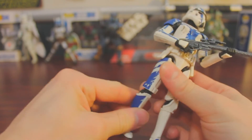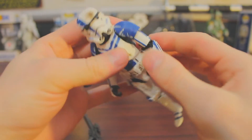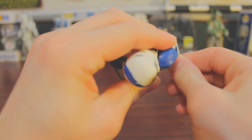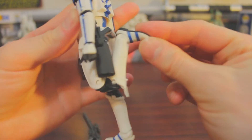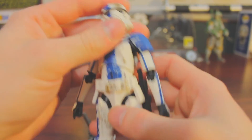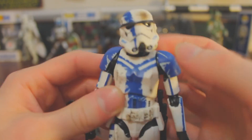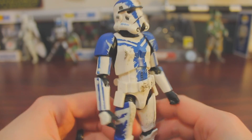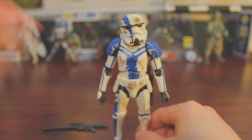Unfortunately this is still the same old stormtrooper mold — it would have been nice to have the new mold, but we have to wait until September for that. The flexibility is about the same as it's been for a long time, nothing new there. The big appeal of this figure is obviously the paint job — he's got a really cool blue paint coloring with some scuffs and dirt, looks like he's seen a decent bit of action.